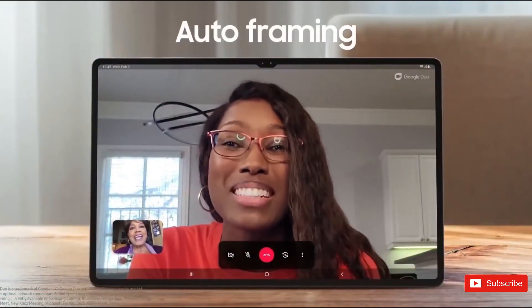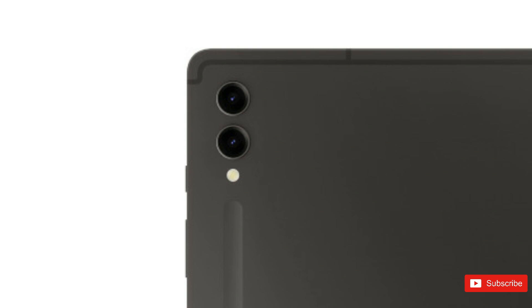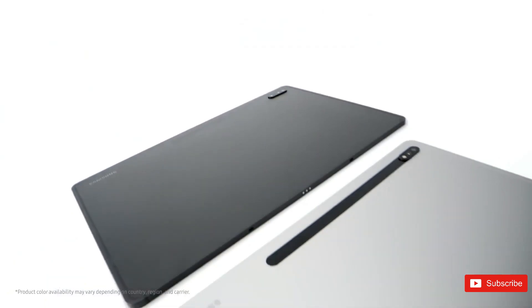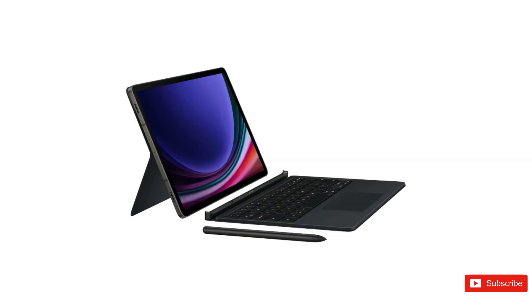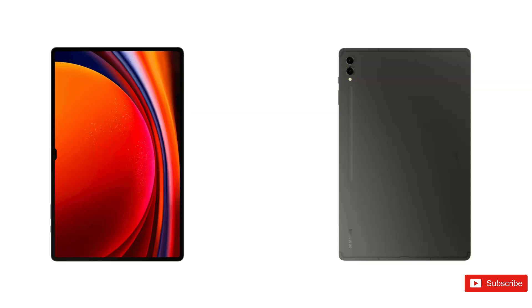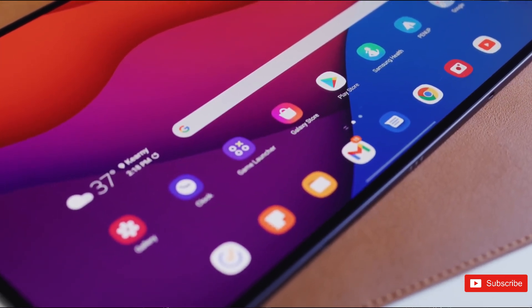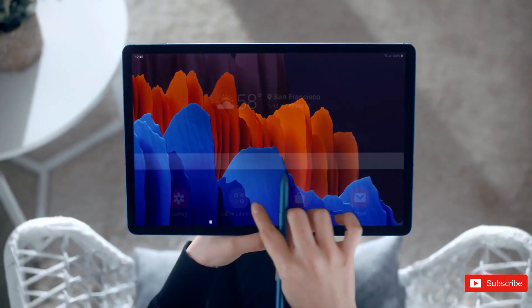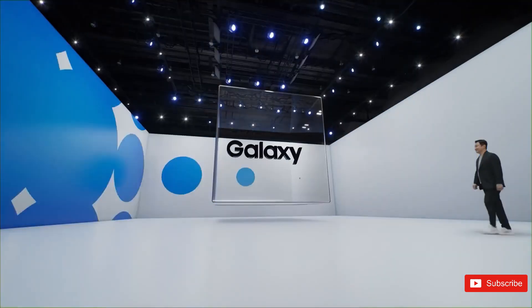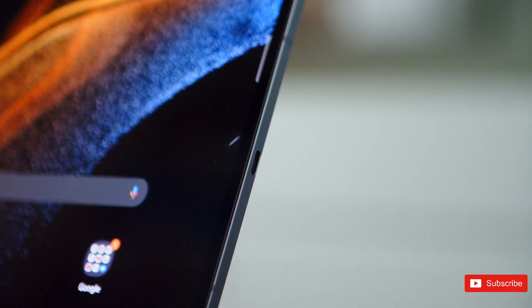In terms of design, the Tab S9 tablets will retain the same basic form as the Tab S8 line. According to Onleaks, the Tab S9 Plus will be of a similar size to the Tab S8 Plus, recreating its stealth design including slim bezels and matte aluminum chassis. We don't see the magnetic strip in these renders, so Samsung is either planning to remove it or the render simply doesn't show it. The Tab S9 Ultra looks sleek with its notched display, according to those leaked images. We expect the new Ultra to once again feature a large 14.6-inch display, while the Tab S9 Plus should feature a 12.4-inch display with a 120Hz refresh rate. One interesting detail is how the S Pen groove on the back looks to be further apart from the cameras, dropping the pill-shaped camera module of the Tab S8 Plus in favor of two separate cameras.